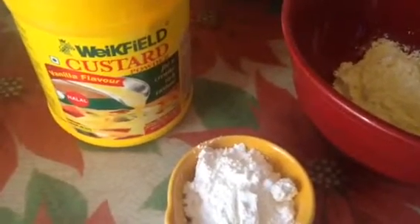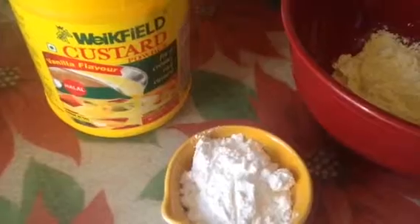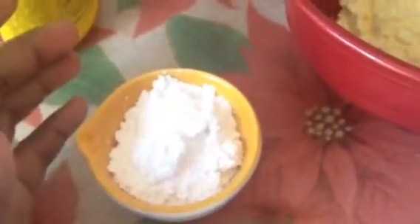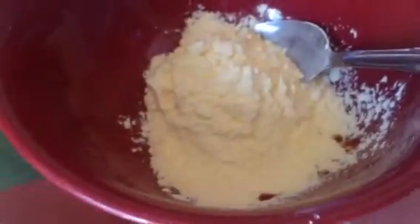Hey everyone, today I'm going to show you how to make vanilla custard. Over here I have my vanilla custard powder — they also have the ingredients and directions on the back. It calls for a medium pot, one cup of milk brought to a boil, three teaspoons of granulated sugar or powdered sugar — I'm using powdered sugar — and two teaspoons of the custard powder.